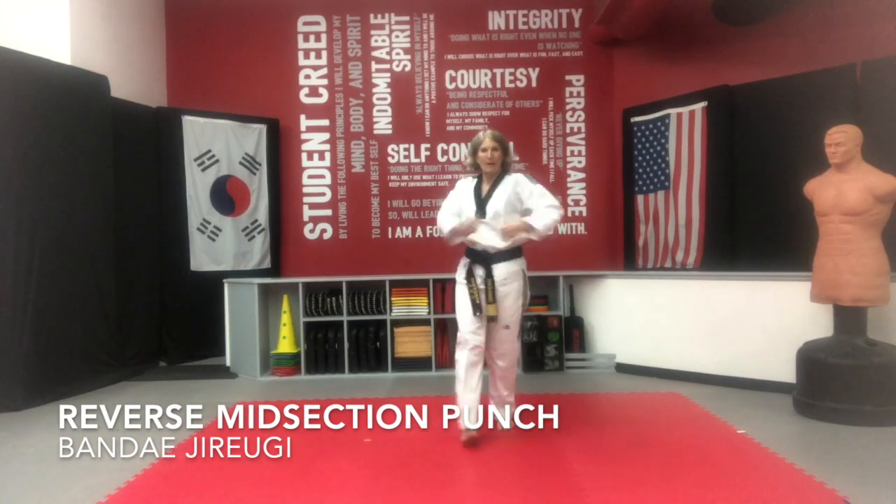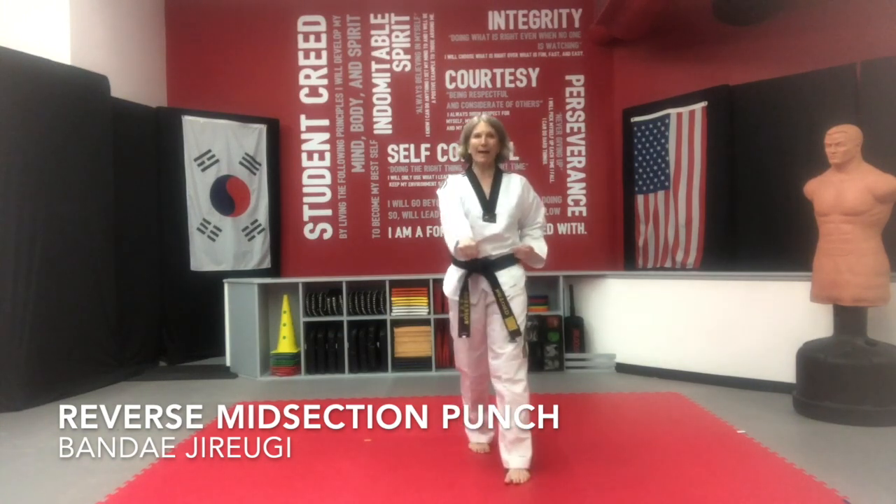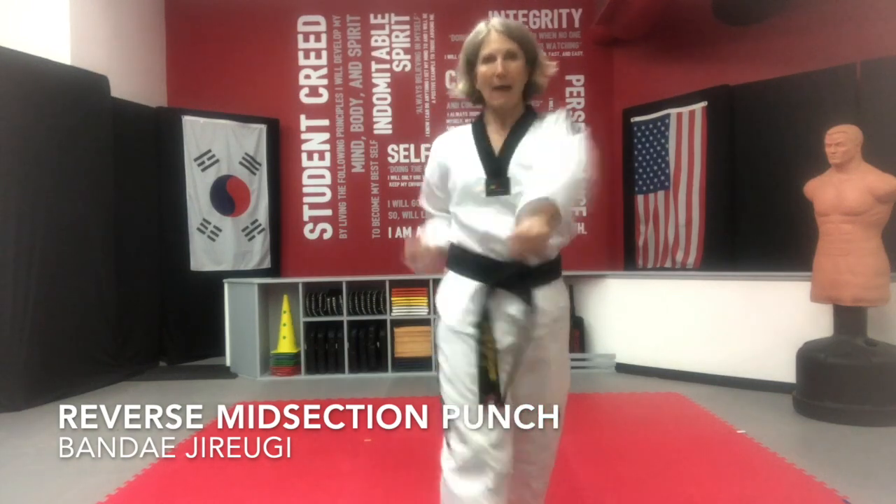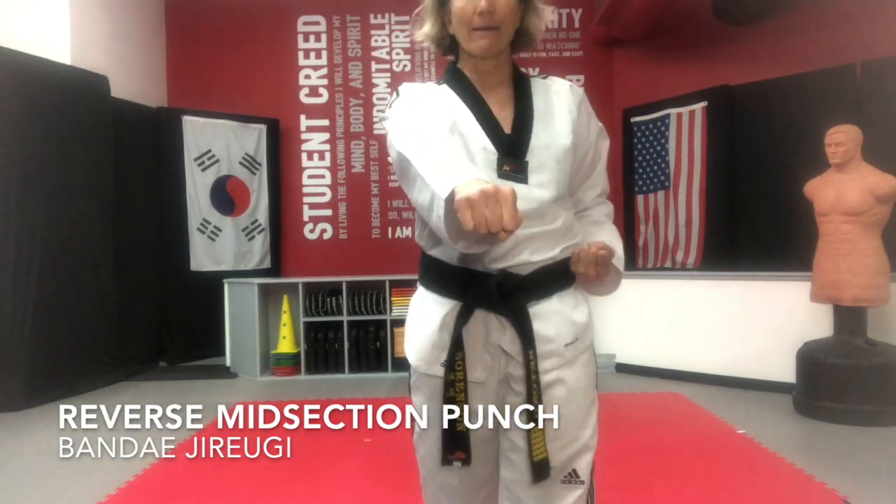Here we go — performing the technique alternating sides with kiai calls. Perfect.